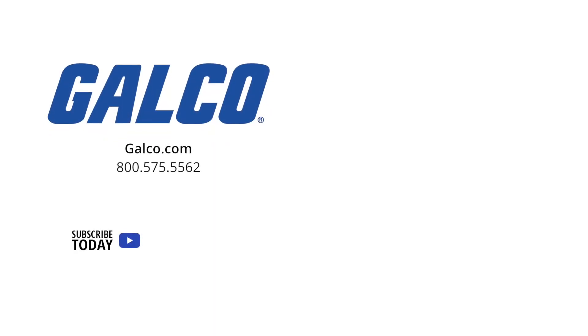And don't forget to like and subscribe to Galco TV so you can be notified when new videos are posted every week.